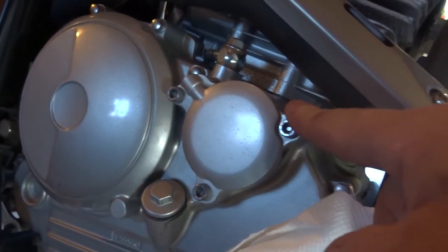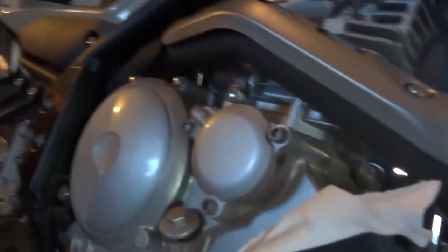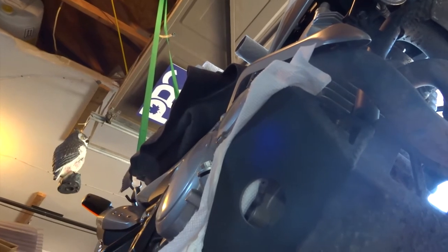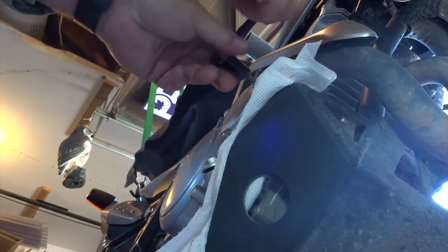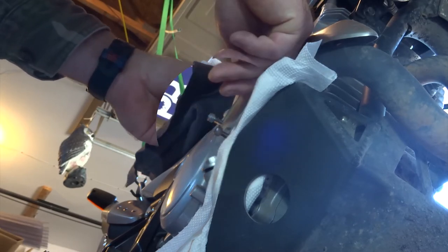Next step: replace the oil filter. Put the bike down on its kickstand so it's leaning to the left — that will prevent most of the oil from running out and making a mess. I'm all about not making a big mess on my motorcycle. Let's take off the oil filter cover. There are just three bolts. There's also a main o-ring on here and a little o-ring on the bolt in the back, so pay attention to those. You should not have to replace them — they should last a long time. Keep your paper towel handy just in case some oil comes out.